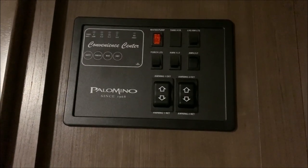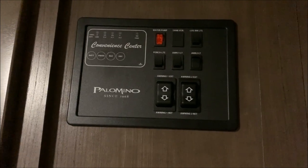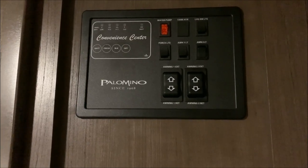The control panel is where your porch light, interior lights, and water pump switch are located, and also where you check the levels of your black and gray tanks, your fresh water, and your battery.